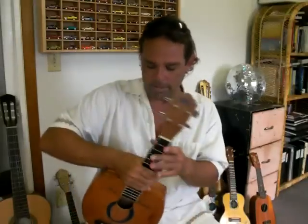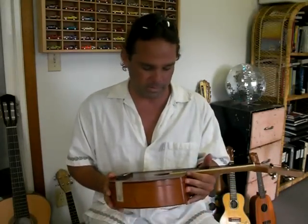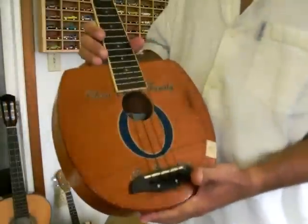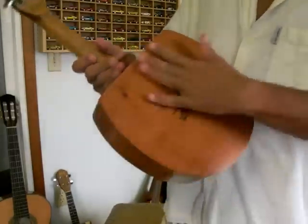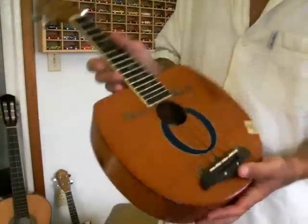Koi Ukulele number 12. This is the second cigar box ukulele I got, and it's a concert size. It's also made from an Oliva cigar box — it looks like the other one I had. There are a little bit of scuffs here and there, but it is nonetheless a beautiful instrument.